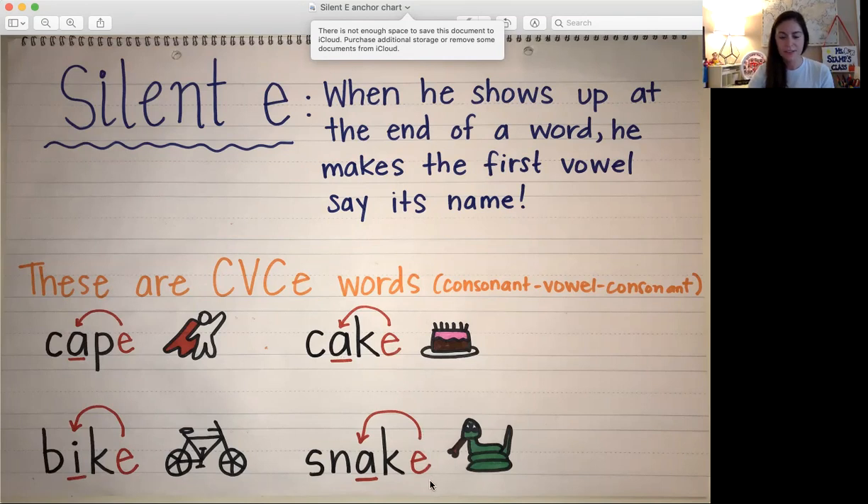Here's the last one and that's SNAKE. So if it didn't have that silent E it would say SNACK. And since it has the silent E, the E bonks that first vowel A on its head to say its name, so it will say the sound A. Let's blend it together — SNAKE.